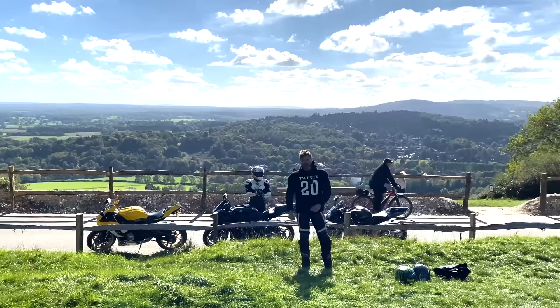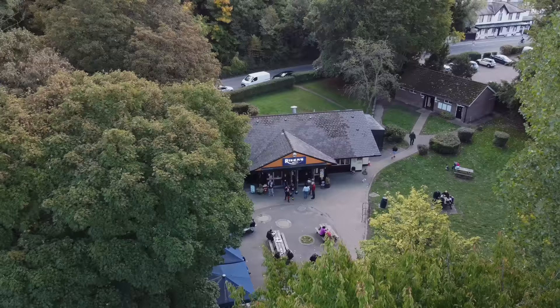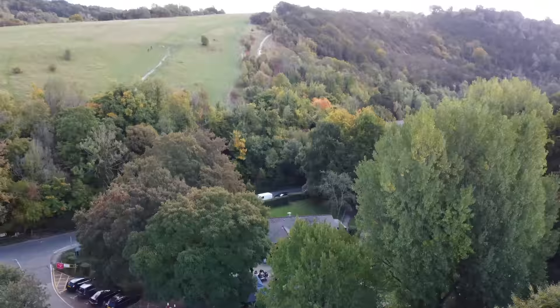Good afternoon YouTube and welcome back to the channel. Today a very special video, not just because we're at Box Hill, also known as Rikers CAF, but we're also reviewing Kelvin's Yamaha RD350 conversion — just an absolutely bonkers bike. We're going to give you a full run through it now and the CAF, so I hope you enjoy.